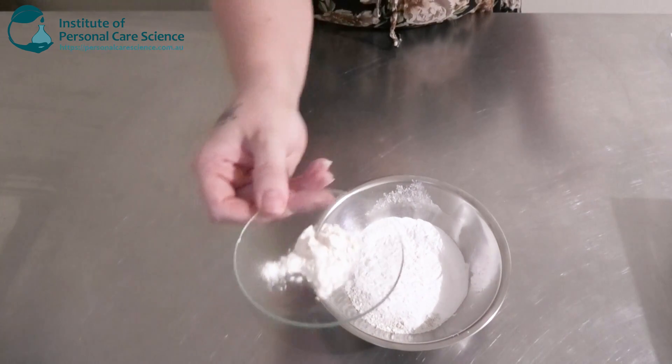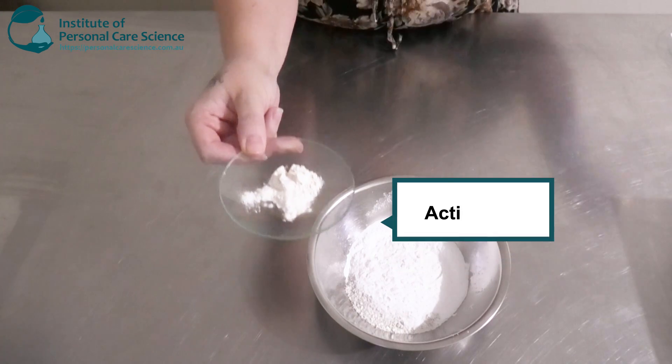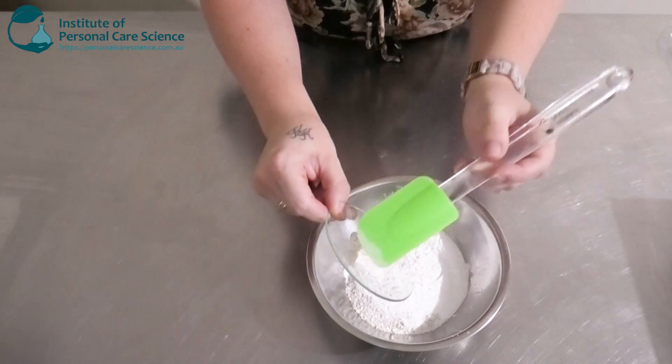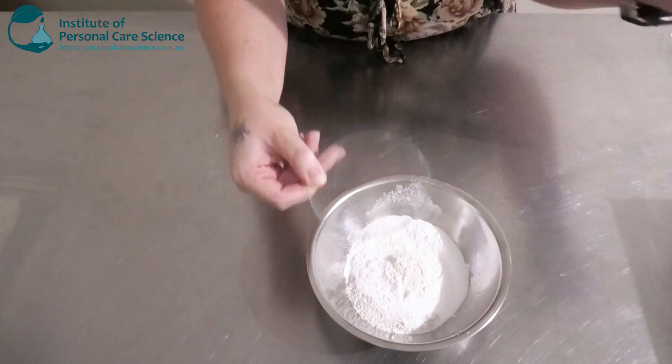And lastly, I'm going to add some guar gum — this is the Active Soft S. This is also going to help with slip, mildness, and give it a really nice skin feel. It's also going to help condition the skin as well.